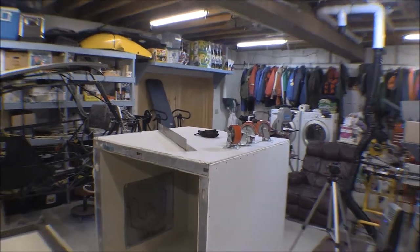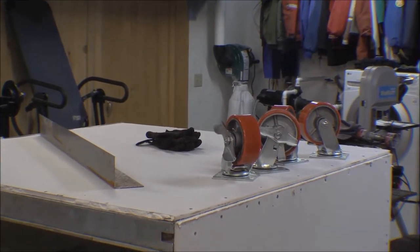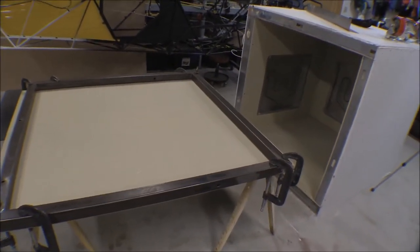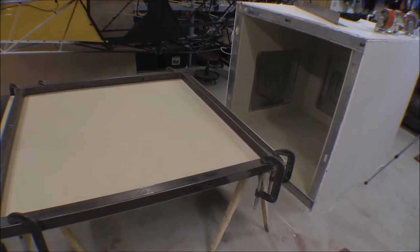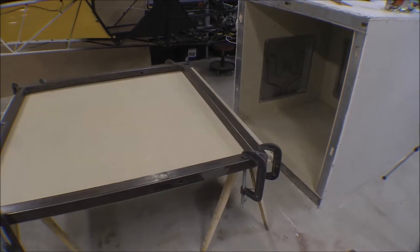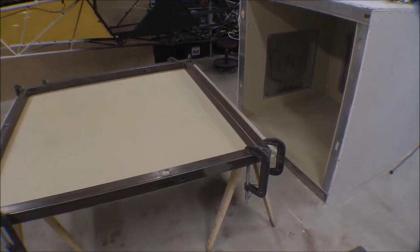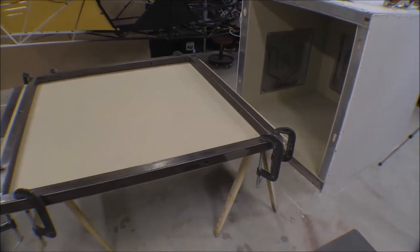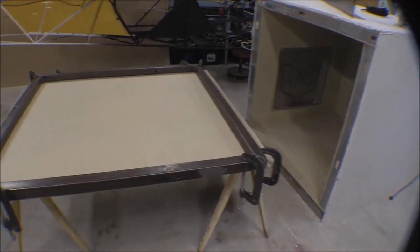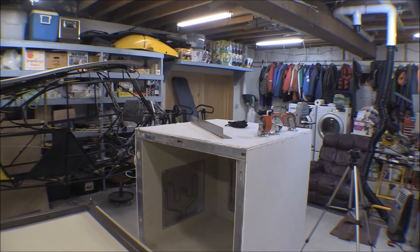We've got some nice 5-inch casters to put underneath it. We've got a framework kind of laid out there. This is some 2-inch box tubing that I had — same stuff I used to make the rotisserie for the airframe. I think it's 1/8-inch thick 2-inch box tubing we salvaged from a construction project; it was thrown away from the old bleachers in the high school. I've cut those down with angle joints and we'll get those welded up for the lower frame, then I'll weld those casters on there.